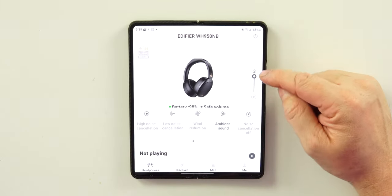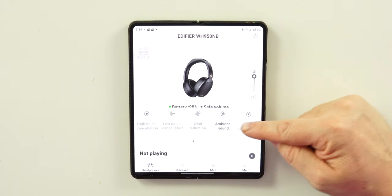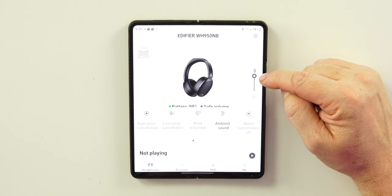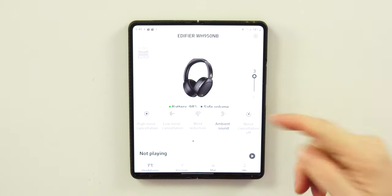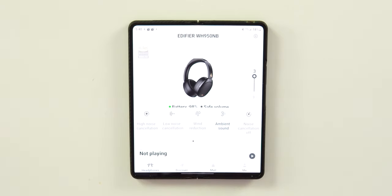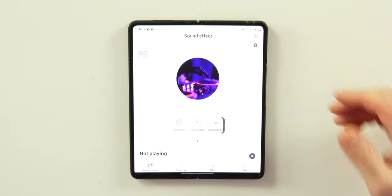There's a slider for ambient sound — negative three is the lowest, three is the highest — which controls how much outside noise the headphones let in. You can turn noise cancellation off, or choose wind reduction, low noise cancellation, or high noise cancellation.